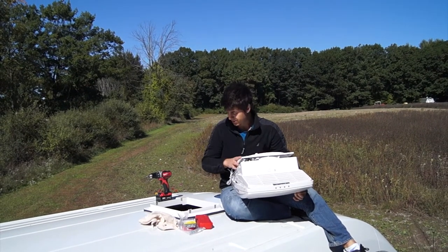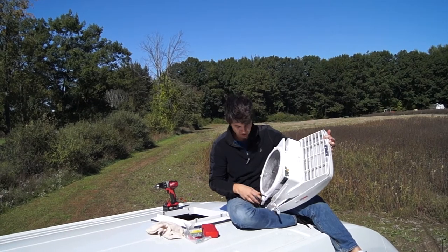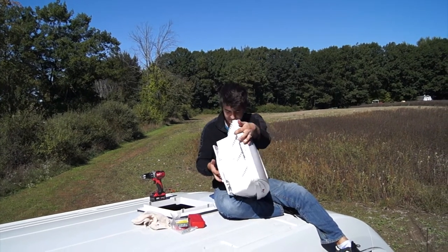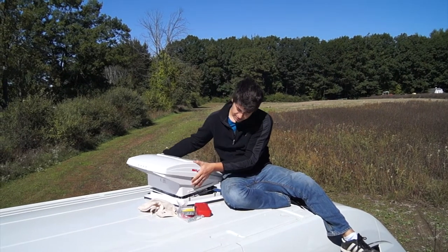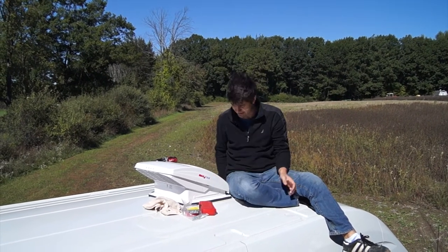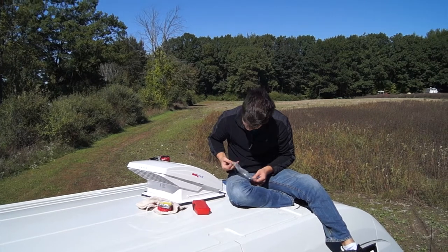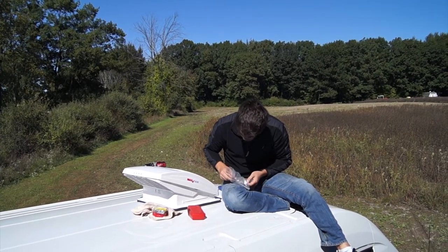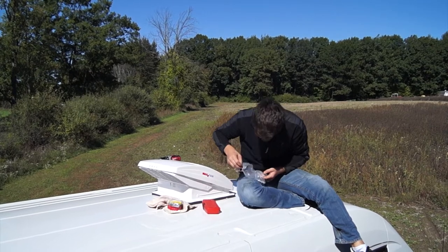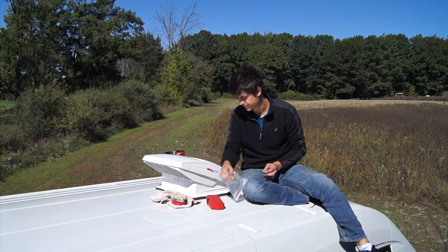Now that we've got all the screws in, it's time to mount the fan. Our first step is to make sure the fan is all the way open — you do that just by cranking it open. Then we make sure the wires go down on the inside, and we place it over the top of the wall, just like that. Then we look through our screws and find the ones used to seal the fan in, and pop those in the sides: one, two, three, and four. Four screws.